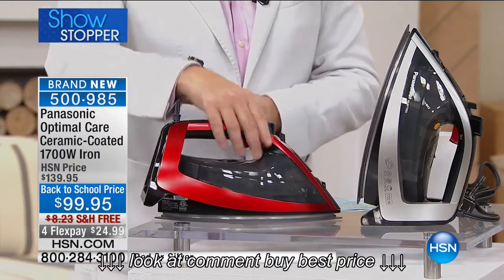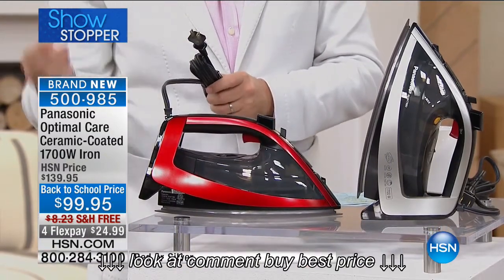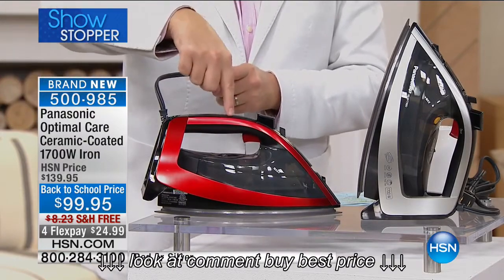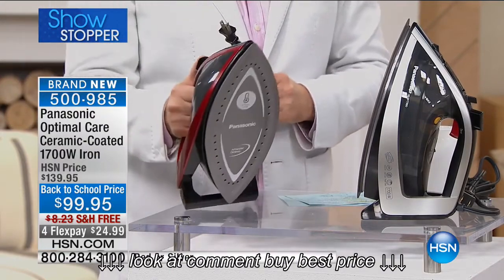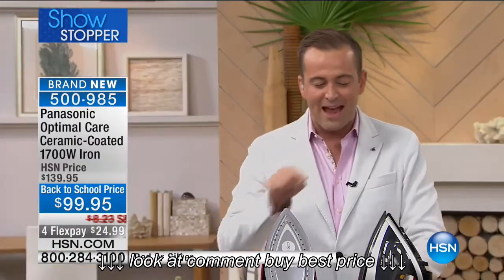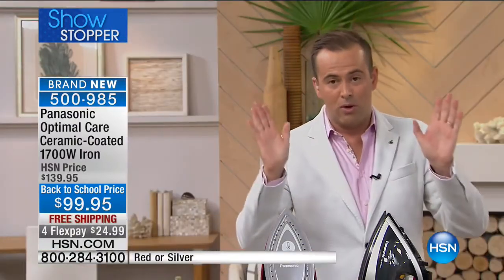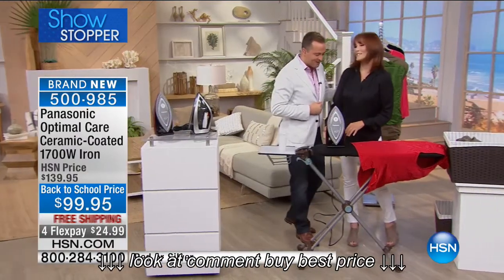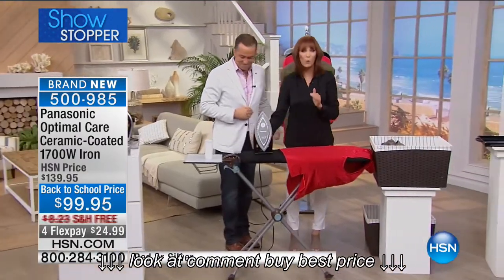But we're not going to stop there. This has optimal care with two thermostats that maintain that, and beyond that, this iron has the most intense and powerful steam of any iron we've ever done. There's a lot to share with you. Red or silver, this is a whole new world. And the lovely Vonnebel Sherman is here to share it with us.